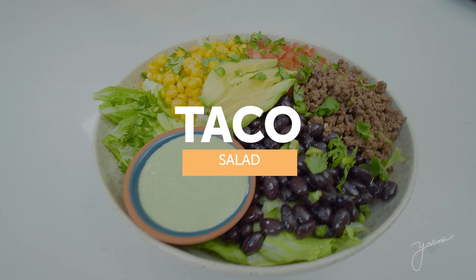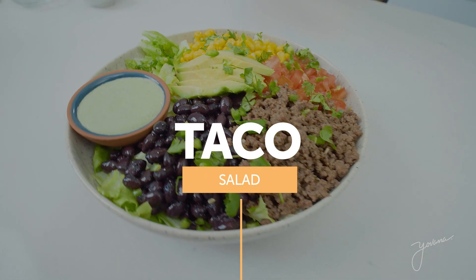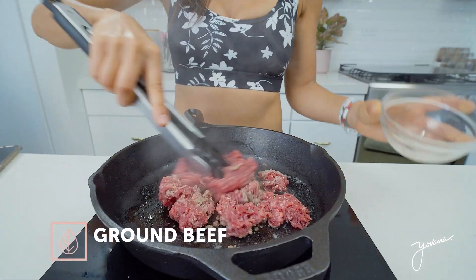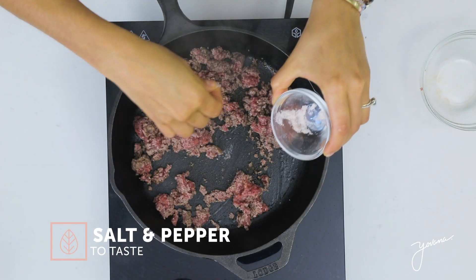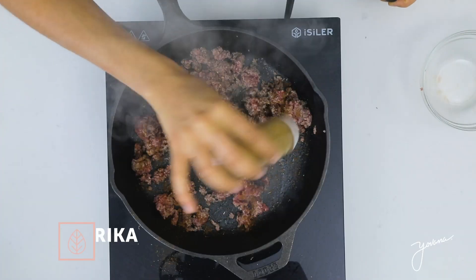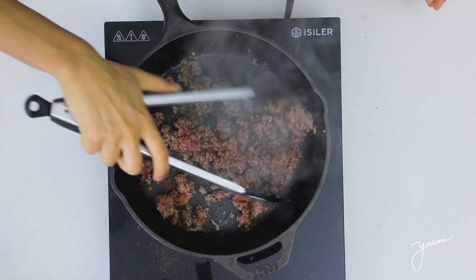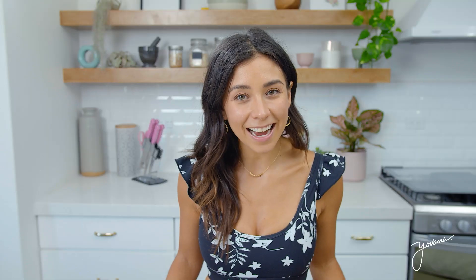The fifth recipe is a yummy taco salad. For this, I'll be using some grass-finished ground beef. The first step is cooking our beef. You heat a pan with a little bit of butter and add around a cup of ground beef. Season it with whatever you want — in this case, I'm seasoning it with salt, pepper, paprika, and oregano. Mix it really well until it's fully cooked, then put it to the side.